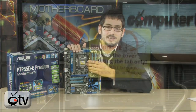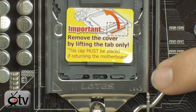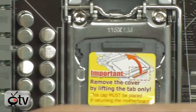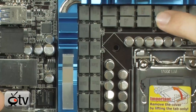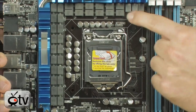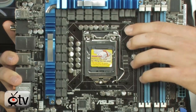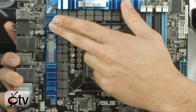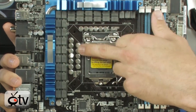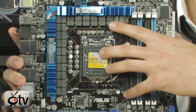I want to show you the CPU socket. This is the socket 1156, so it supports your Core i3's, Core i5's, and Core i7's — basically any level of CPU you need. Look at all those different VRMs. This is a 32 plus 3 phase power — 32 phases for vCore and three for the memory — so very clean, efficient power. The MOSFETs are lower RDSON, the capacitors are solid state conductive polymer made in Japan, and there are ferrite core chokes throughout the board. Very, very nice setup as far as the CPU goes.